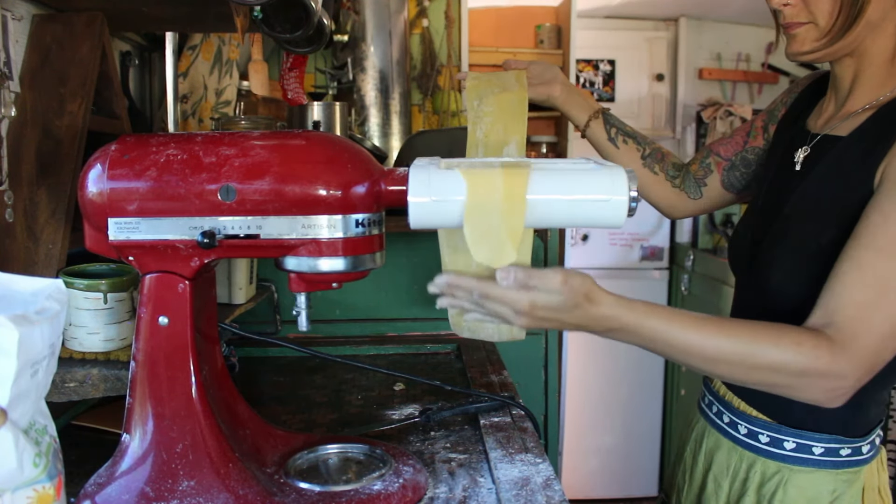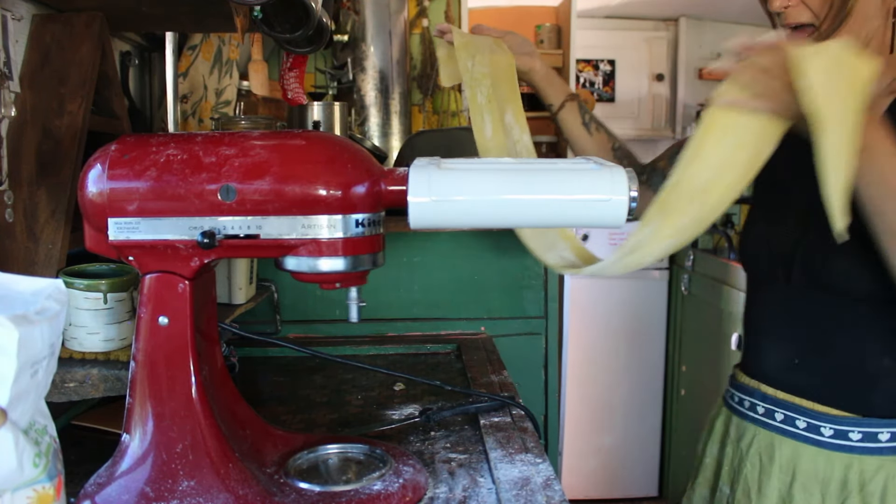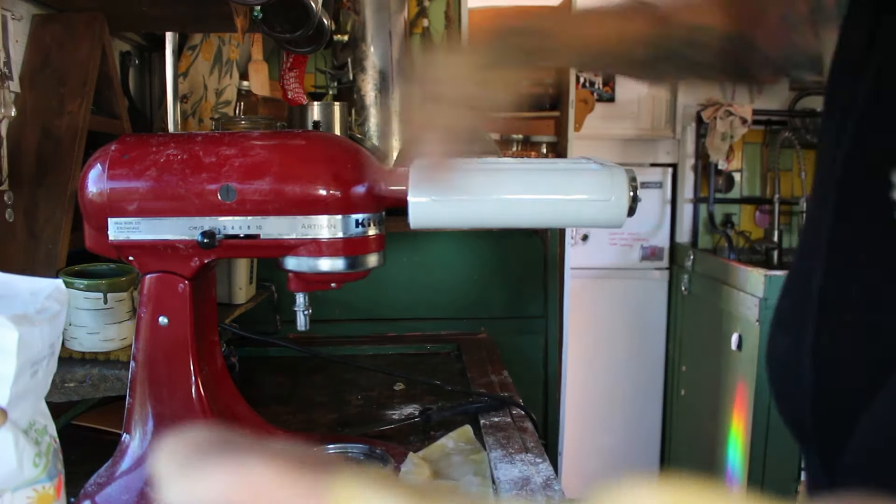But honestly, this is the joy in cooking — learning, figuring it out, and then when it works, it's a triumph.